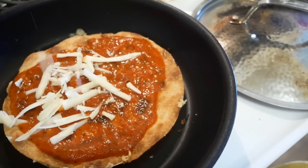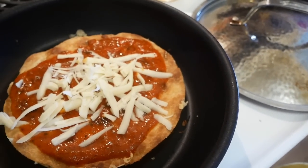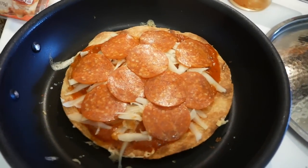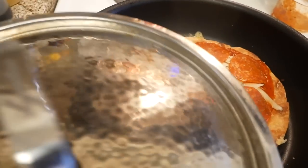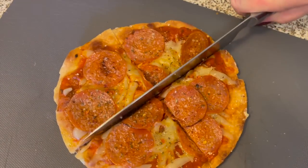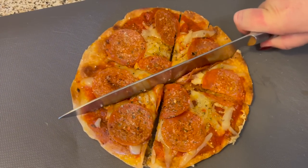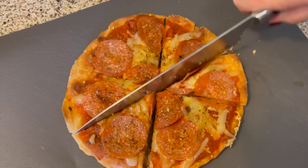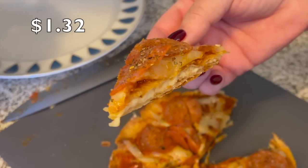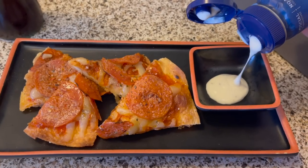This pepperoni tortilla pizza tastes just like a thin-crust pepperoni pizza. It is nice and crispy and surprisingly filling. Ingredients cost only $1.32. If you love pepperoni, you definitely have to try this.